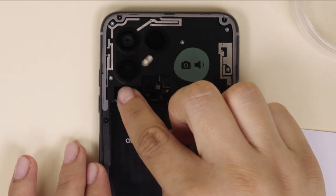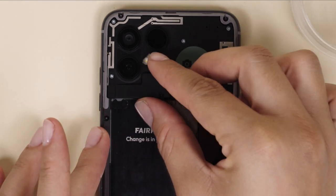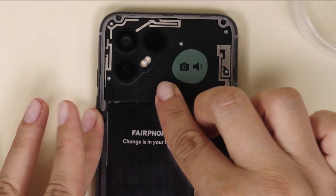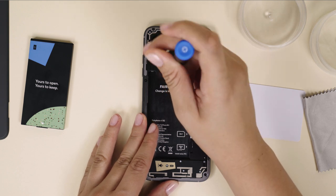Insert and connect the lid from left to right. Insert and tighten the remaining silver camera connector lid screw.